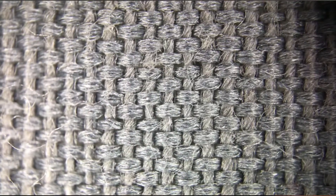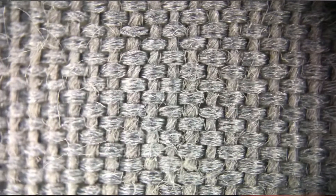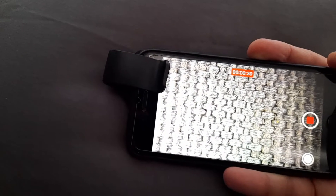You get such an impressive zoom from it. You can literally see the stitches in the fabric.